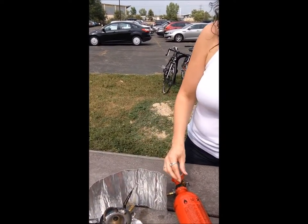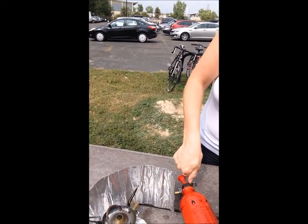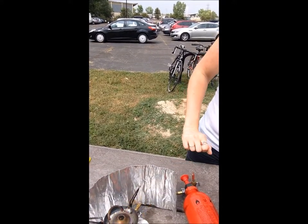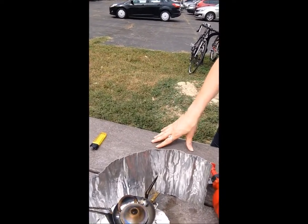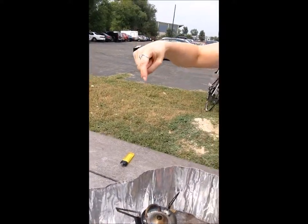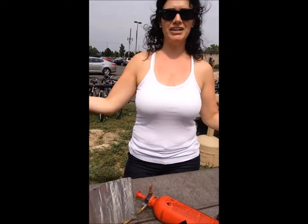We should light it. And we're gonna just open this up a little bit. And there we go — you can hear it actually coming out. You'll see the glow around there. And our stove has been lit.